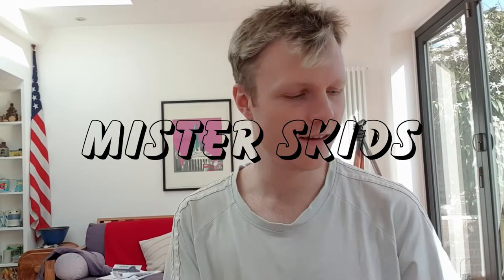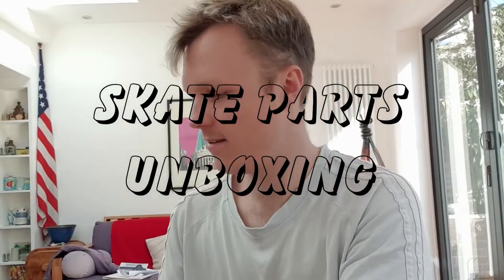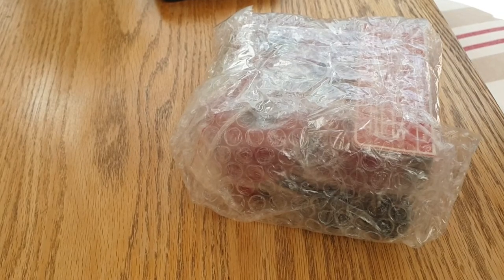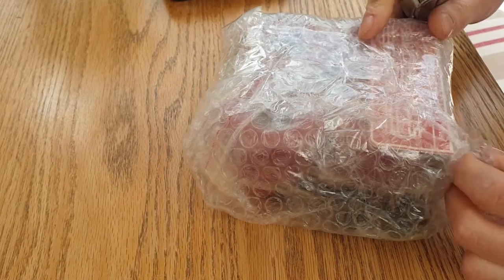I've been on the internet and I've bought some things. Let's take a look. Stefan delivered my parcel. He was surprised when I said hello Stefan.